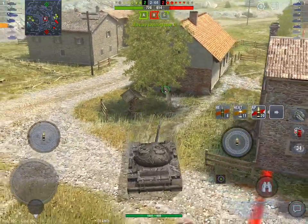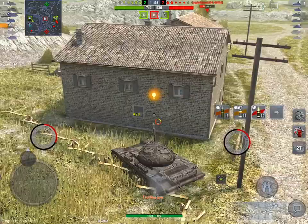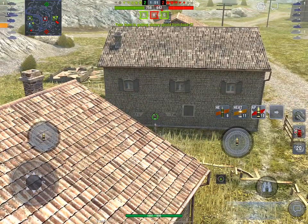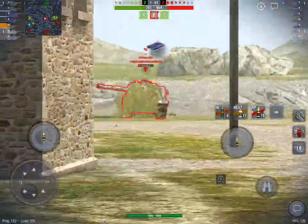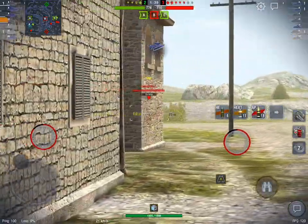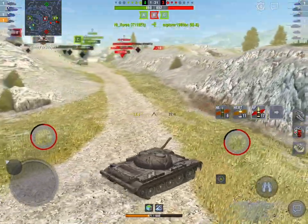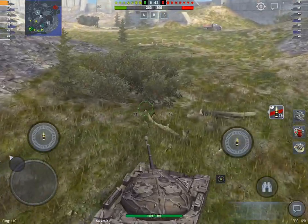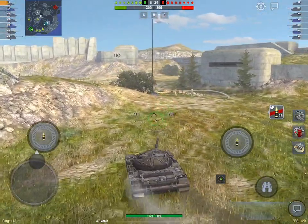If you run the FV4202 without calibrated shells and gun rammer, there are a lot of tanks you'll just never be able to pen with HESH unless you're in very lucky positions — tanks like the IS-4 are just very tough to get through. Your loadout decisions really do affect the way you should be driving a tank. In the old days you'd run gun rammer, vertical stabilizer, and binocs/optics — that same loadout for every single tank. Now you have so many different options.